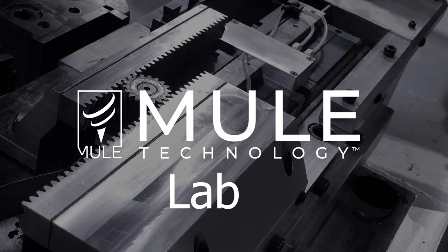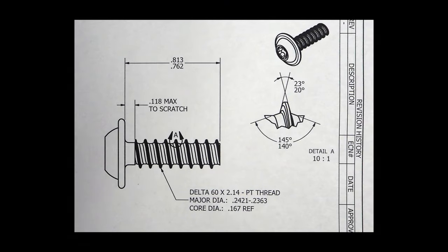Today in the Mule Lab, I'm going to show you how to set up a Delta 60 space thread using our patented Mule retrofit kit installed on a Hartford 10-400.